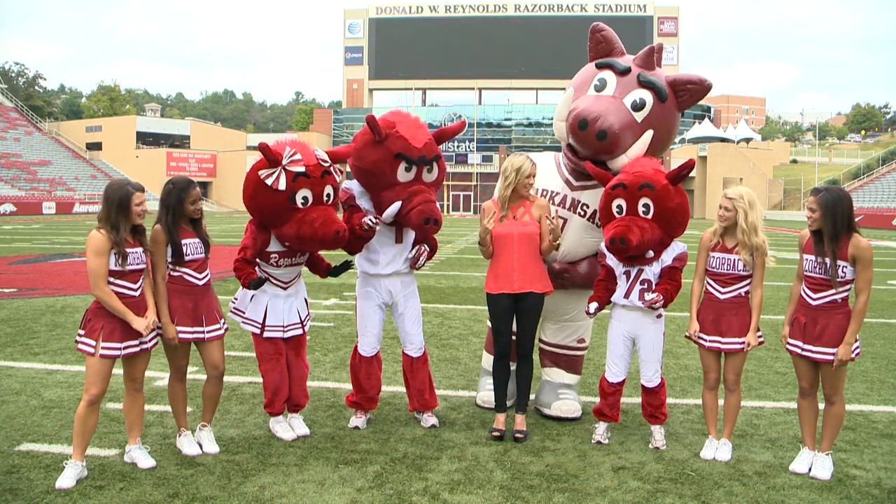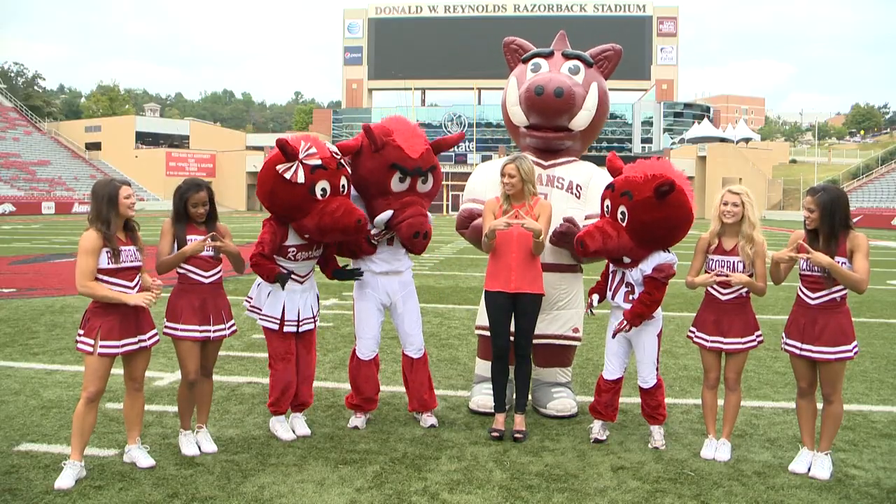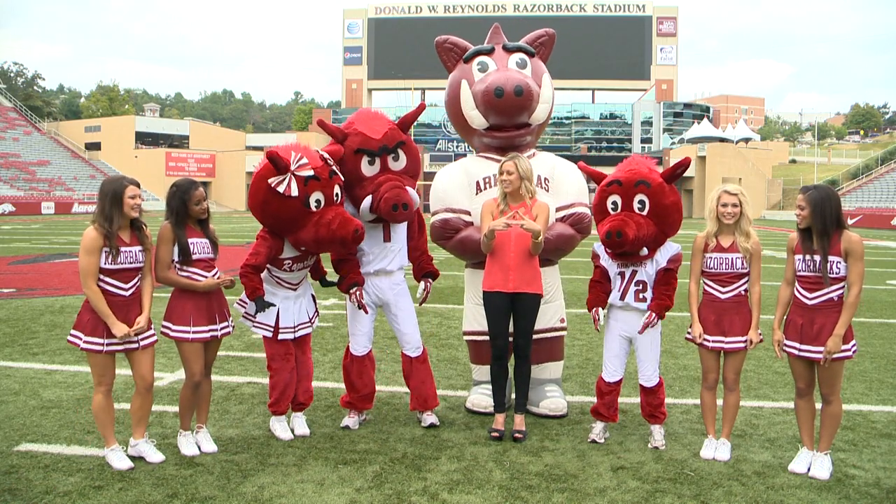What you do is you take two peace signs facing you, overlap your two middle fingers, touch your two pointer fingers, and that's how to throw the A. You guys ready? You think you got it? Alright, let's throw the A.